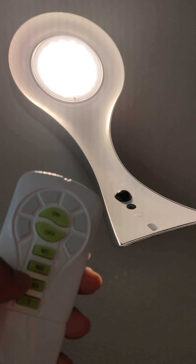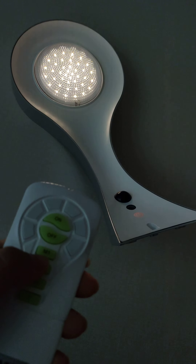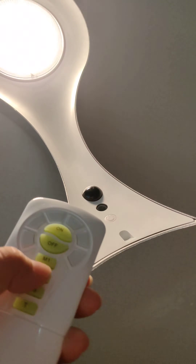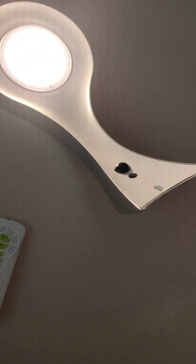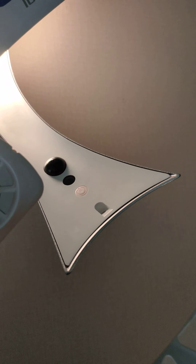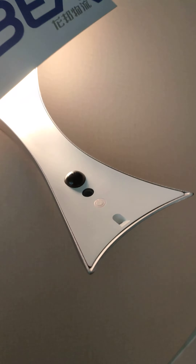Now we try M2. You need to make sure the indicator LED changes to orange. Okay, now it has changed to orange color.